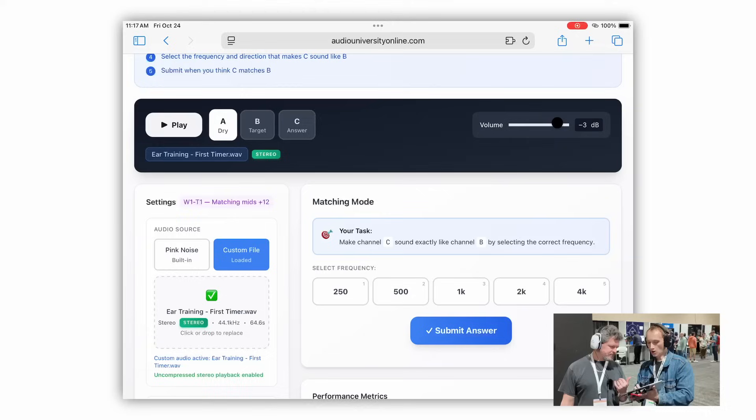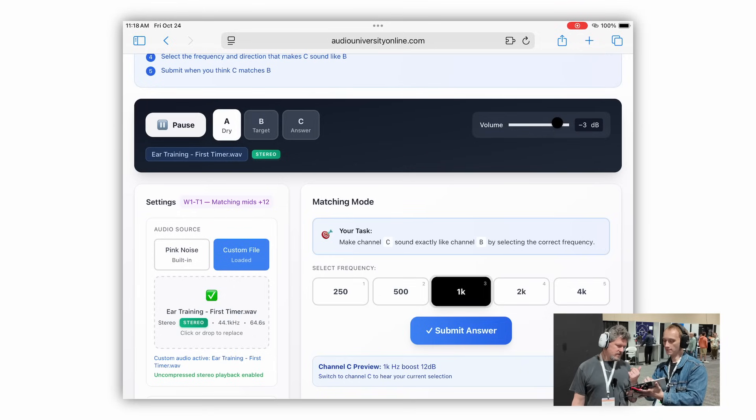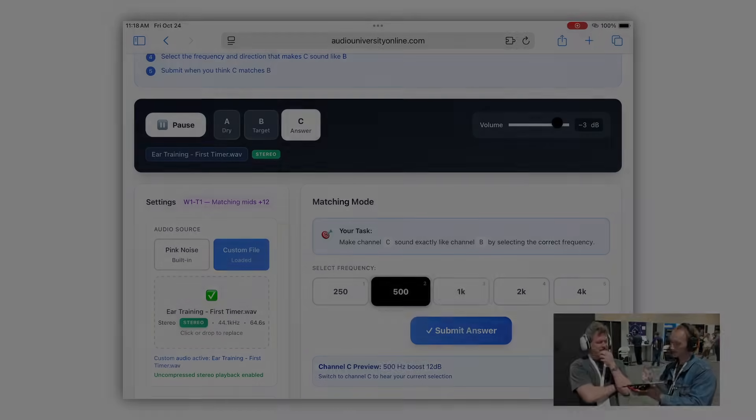What are the vowel sounds that you use again? 250 is ooh, 500 is oh, 1K is ah. Play it again. Here's flat. 1K. Let's hear it — ah, yeah, it's 500. Nice adjustment.